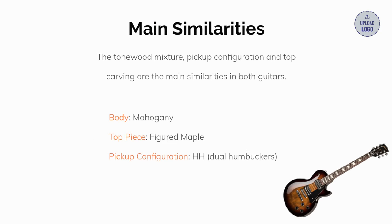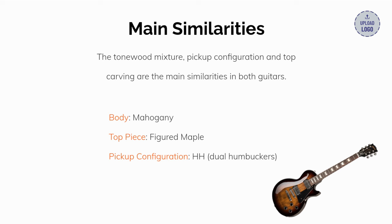There are really just a few similarities between these guitars. They include a mahogany body, figured maple top piece, and a dual pickup configuration — a humbucker at the bridge and neck positions.